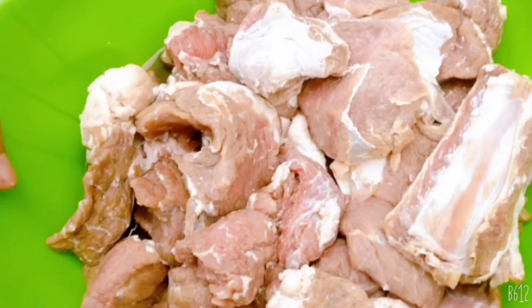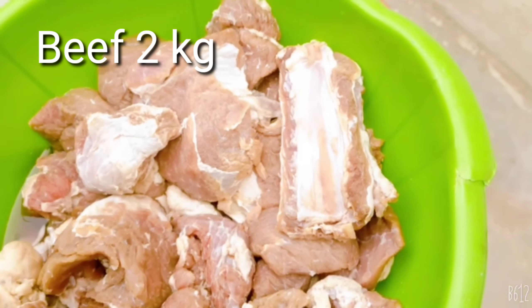Hello everyone, how are you guys? Today I am going to show you the Dumpukht.